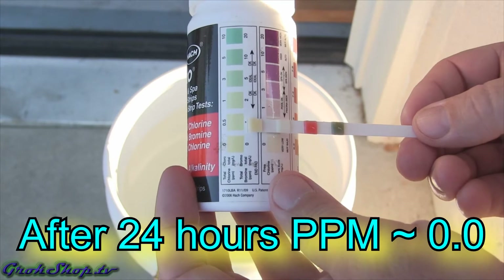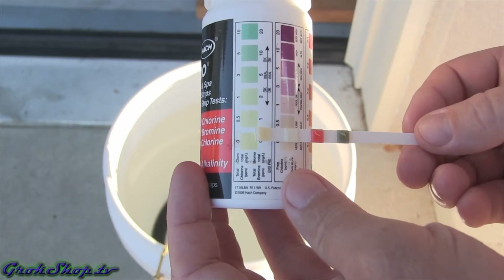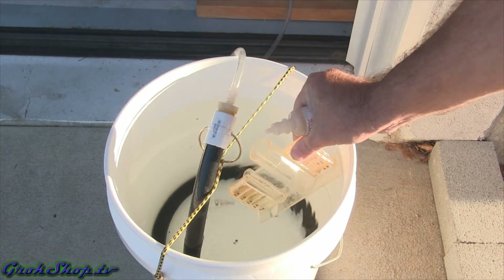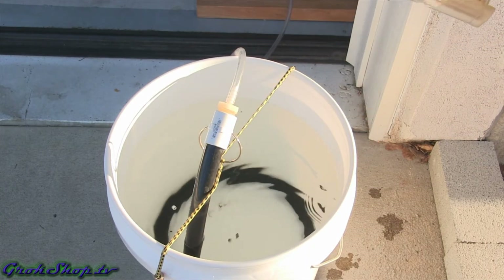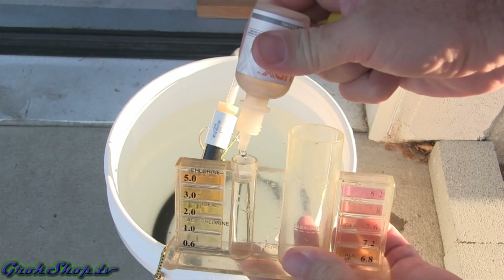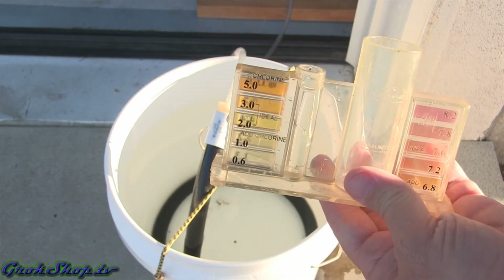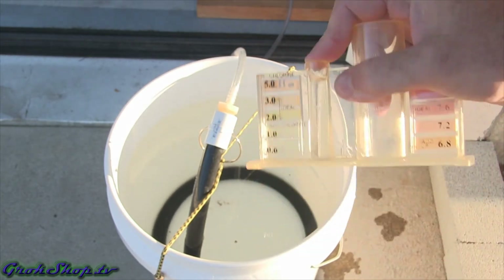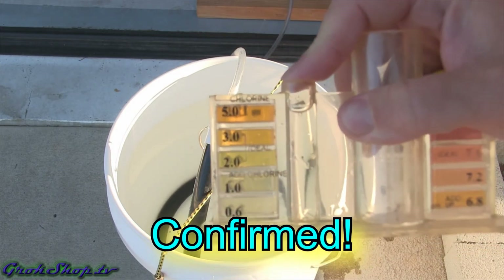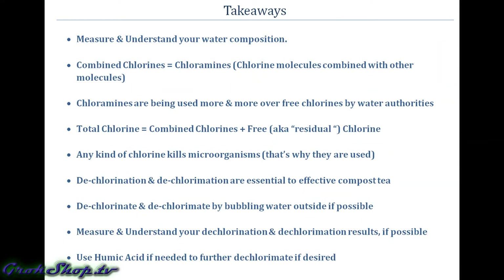The test strips show pretty much zero chlorine after 24 hours, just like the chemical test did. Just to be sure, I ran the chemical test on the same water as well, and that confirms it. That's how it's done — thanks for watching.